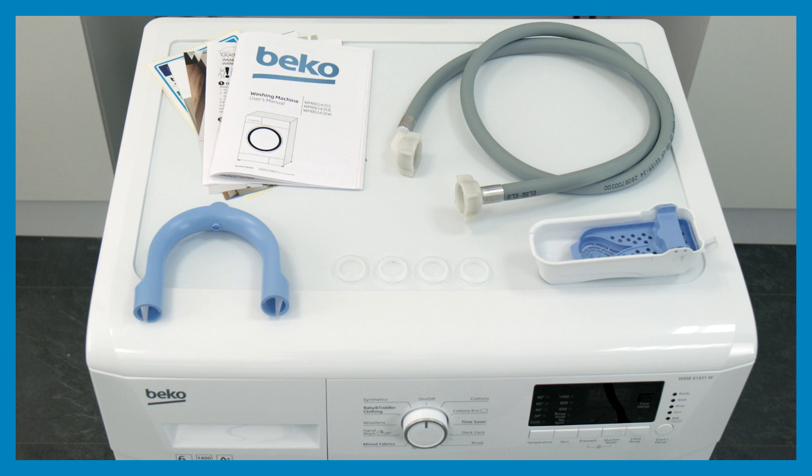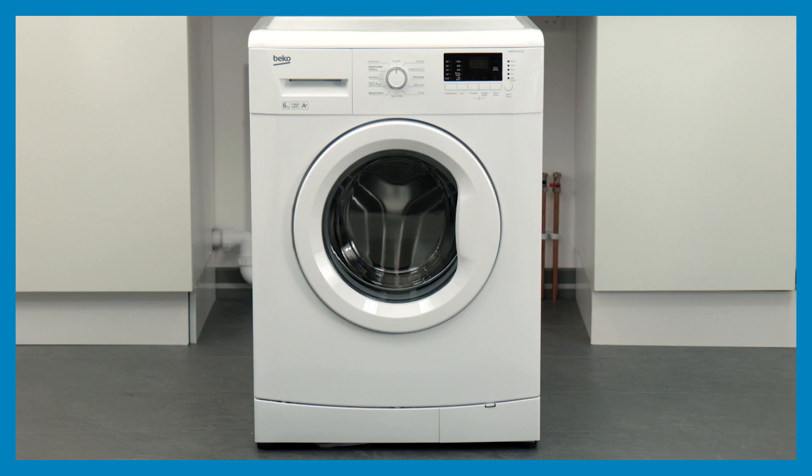We suggest that you read the entire operation manual and any accompanying information before the appliance is put into use. Looking at the front of the appliance, you'll find the control panel, a program selector dial, loading door, detergent drawer, and a drain pump filter cap.